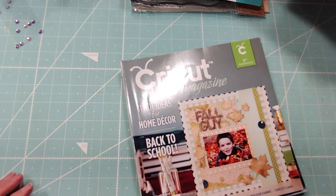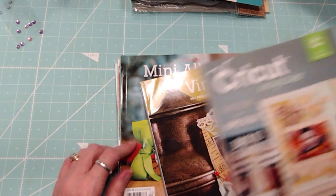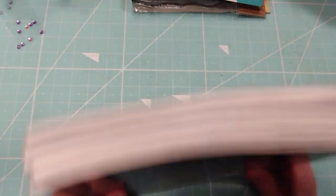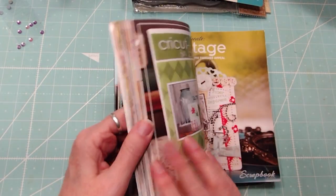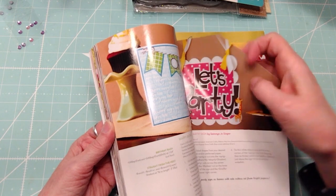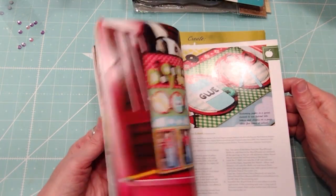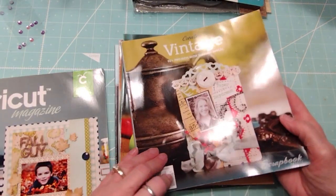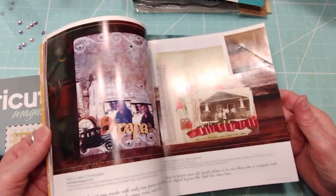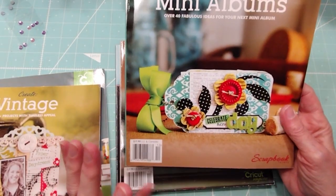The last one is some of the last of my Cricket and Scrapbook Trends books. These are still really great ideas. I do dog ears, so you get the dog ears with it — a lot of cool pages — and then the vintage one. These were some of the last ones I decided to keep. I just need to get rid of books because I really have a lot.